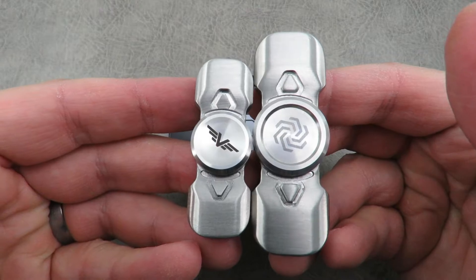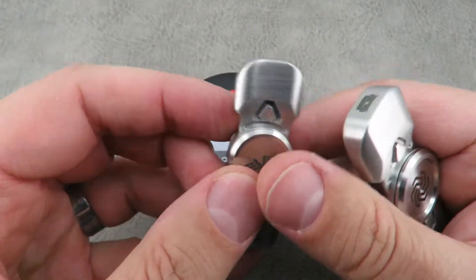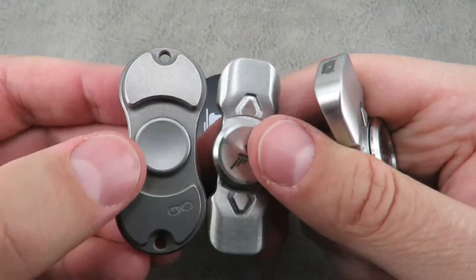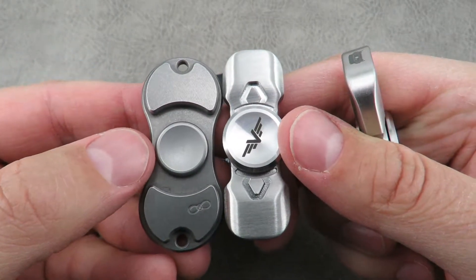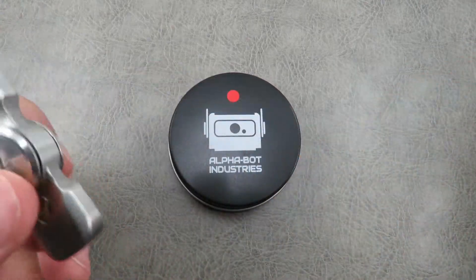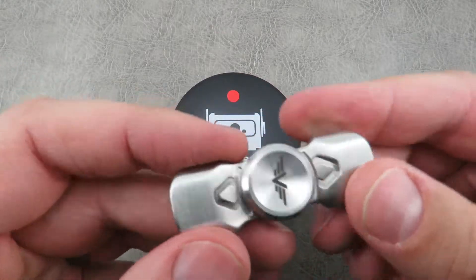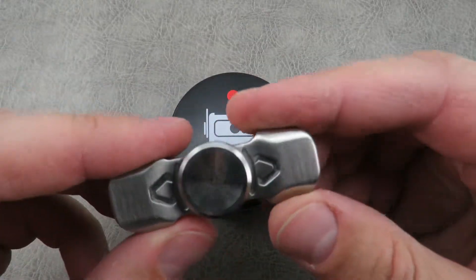There is a size comparison as they shrunk this one down significantly. And for another size comparison, here's just the Torque Bar. Anyways, this was their new model — I've been carrying this one for probably a couple months, so I thought I'd share it with you guys assuming you are still interested.